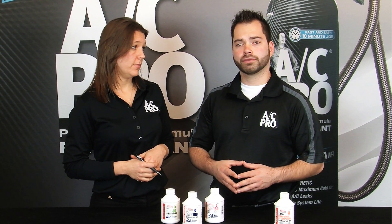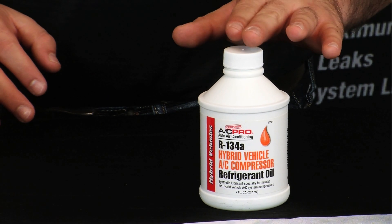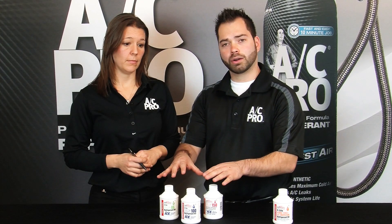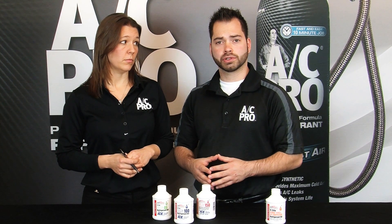Now if you have a hybrid vehicle with an electric compressor, you always want to make sure that you use hybrid oil. Using a pack oil or an ester oil can be a very dangerous combination, as these conduct electricity.